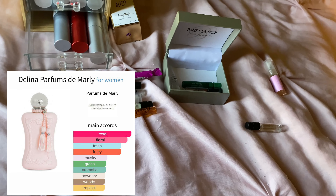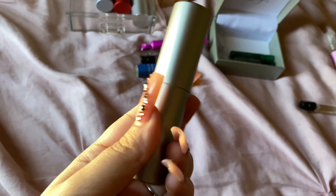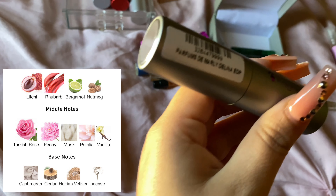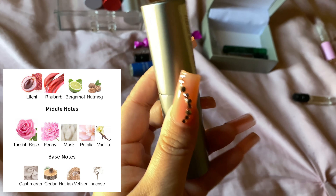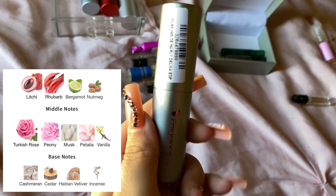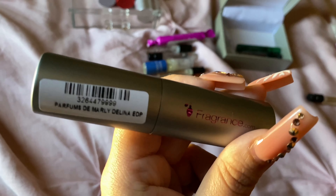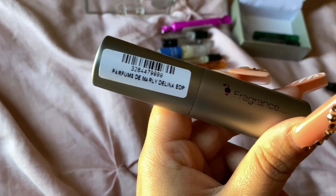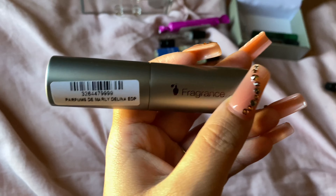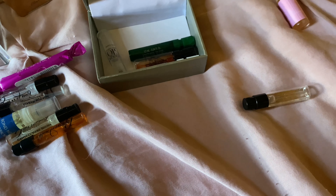This is Parfums de Marly Delina, the original. It's a very pretty rose, lychee, rhubarb — just very bright, very tart. Perfect for the summer and the spring. Performance is beast mode — the longevity, the sillage, everything is just a 10 out of 10.